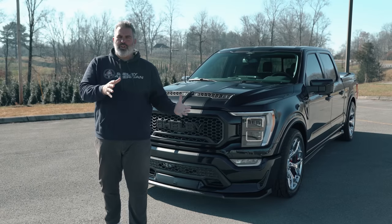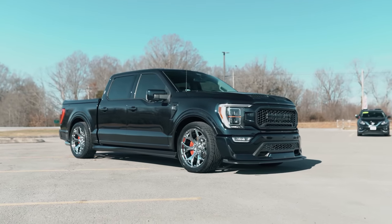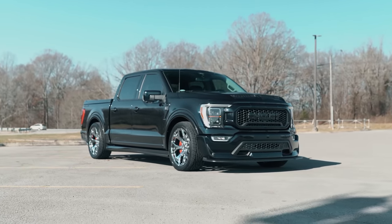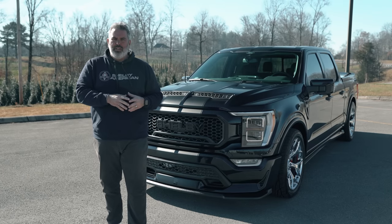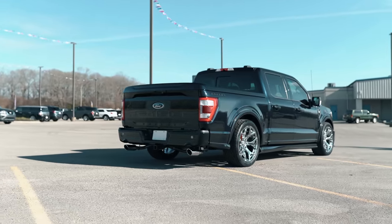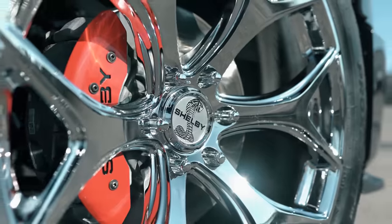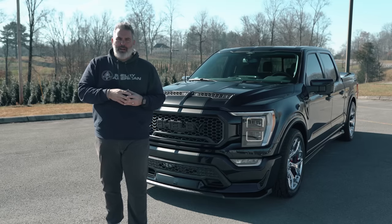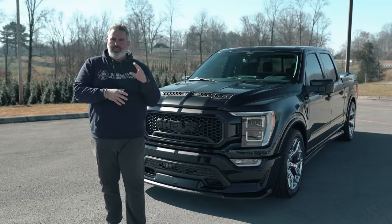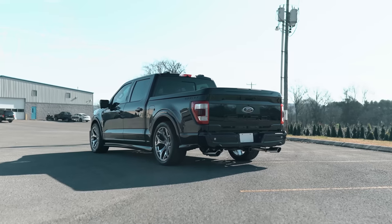We start with a donor F-150 chassis — a fully loaded Lariat 502A equipment package truck. This is the SuperCrew with a 145-inch wheelbase and a five-and-a-half foot bed. It's a chrome package with chrome wheels and chrome exhaust tips. Shelby does offer a blackout package with black wheels and black exhaust. A full suspension lowering kit has been completed, along with a four-piece ground effects kit.